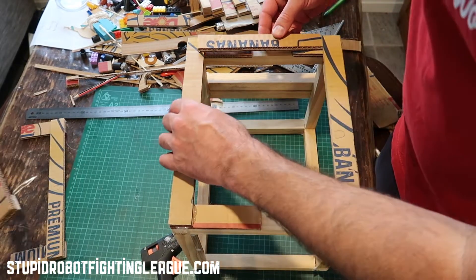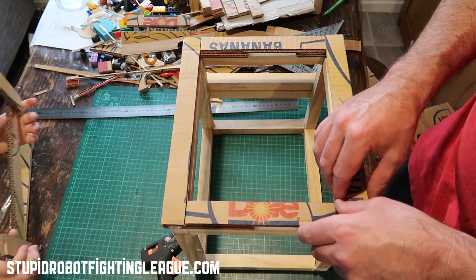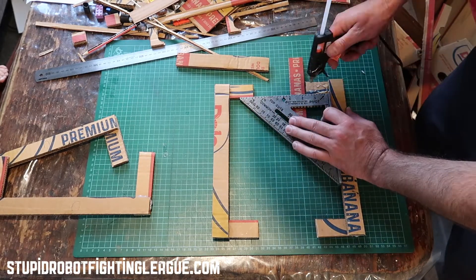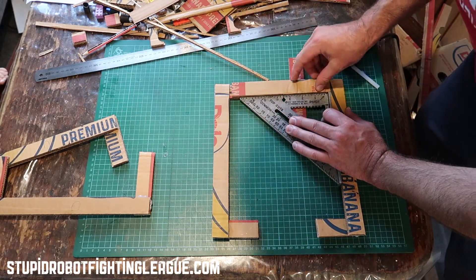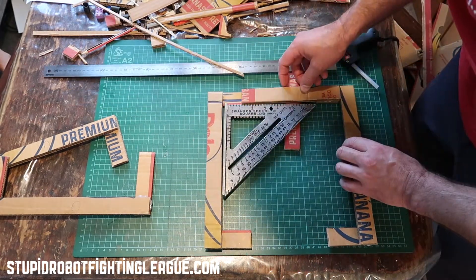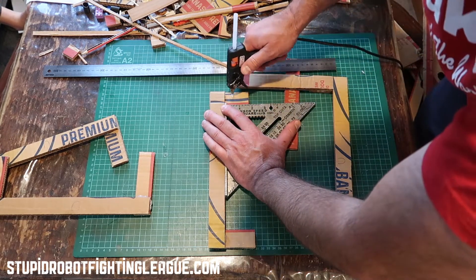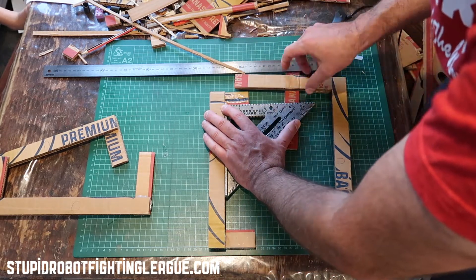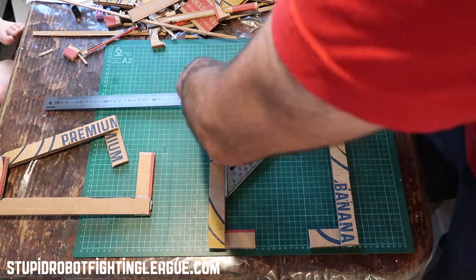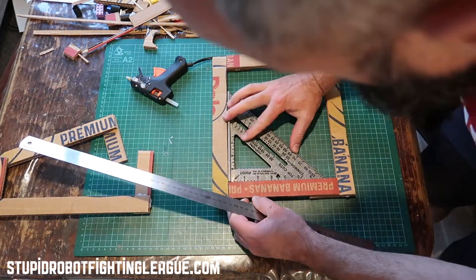For context, this will be the setup for one side of the actual frame — we call the frame the Rectagon. Here I'm finishing off a side using the ruler to press down rather than putting thumbprint dents in the side. I'm using that brace piece again, which is just an off cut. You don't have to measure those.